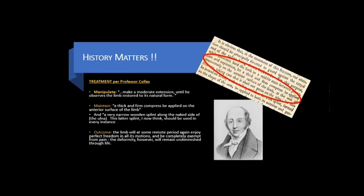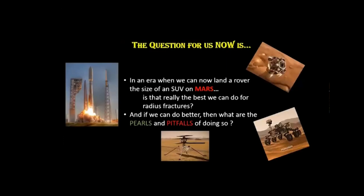The key here is he didn't say full motion — just motion in every plane. So the question for us today is: in an era when we can land a rover the size of an SUV on planet Mars, is that really the best we can do for radius fractures? And if we can do better, what are the pearls and pitfalls of doing so?